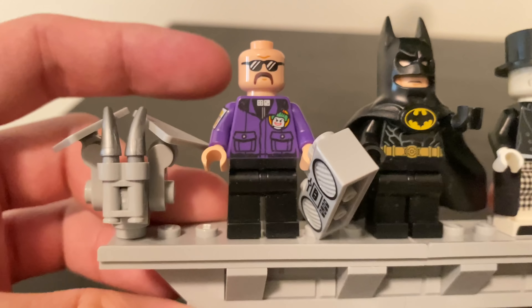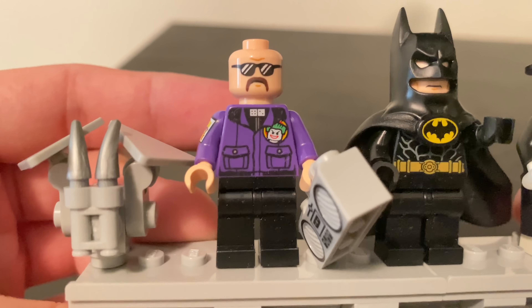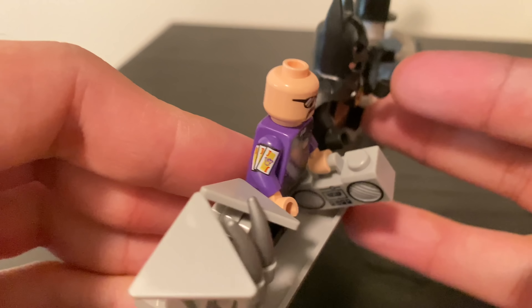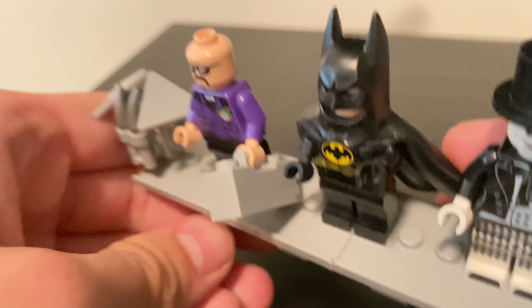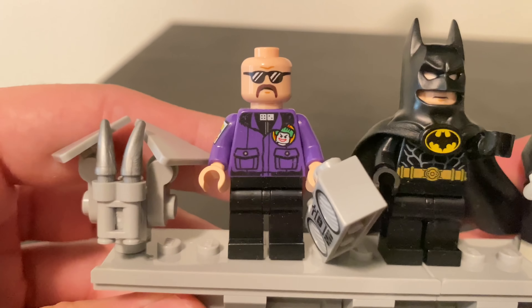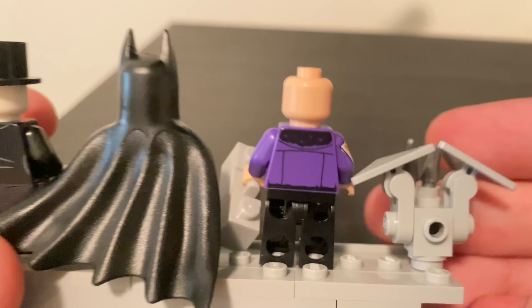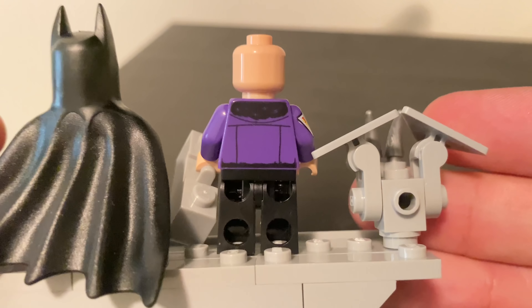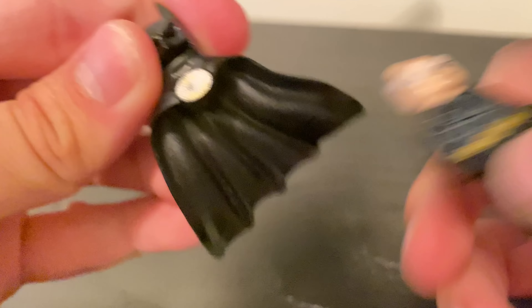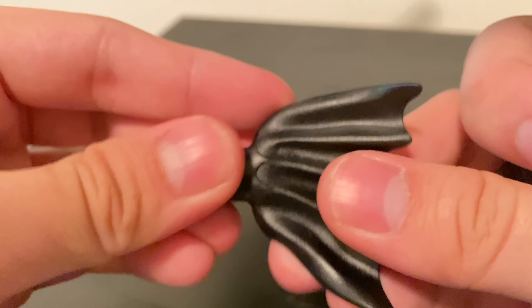My favorite part is of course the minifigures. I'm a minifigure guy, and you get three — two exclusive minifigures and one very hard-to-find figure. I saw a lot of people complaining that Lawrence the Goon instead of Bob the Goon was included, but I really love the design of Lawrence. That Joker jacket has some fantastic printing on the side, with no arm printing on one side which is accurate to the movie, a new face print that looks really cool, and some nice back torso printing as well.